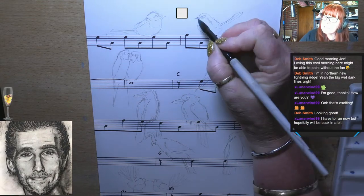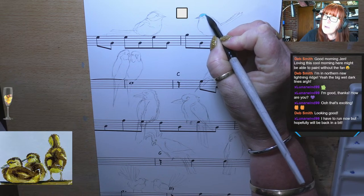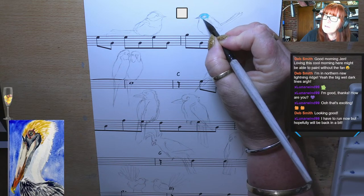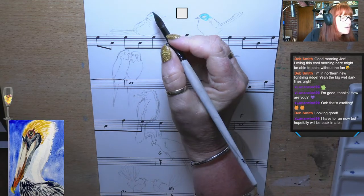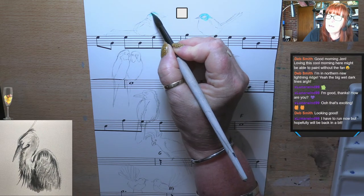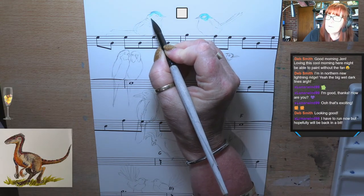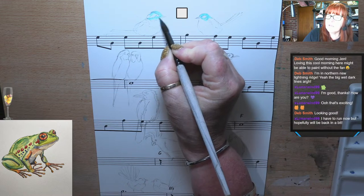His little head is blue, light blue, and their body is darker blue. So I'll just start by filling in. This bit here is dark, so I'll fill that in and come down here. I'll leave that because I'm going to do that a different colour. You can see I'm doing this quite thick watercolour.